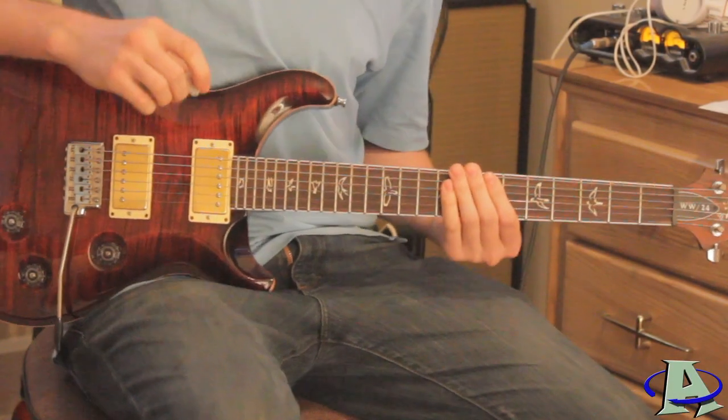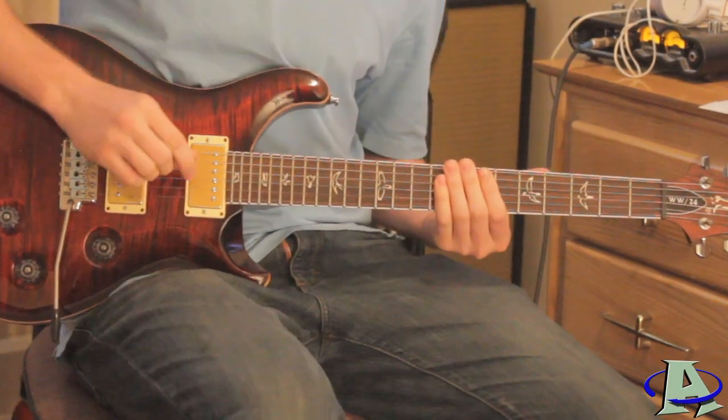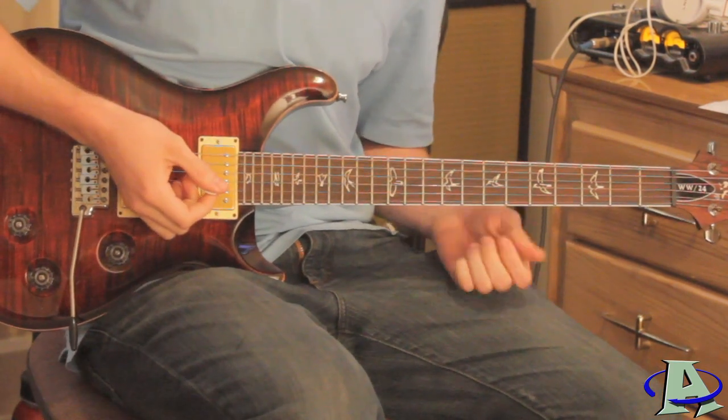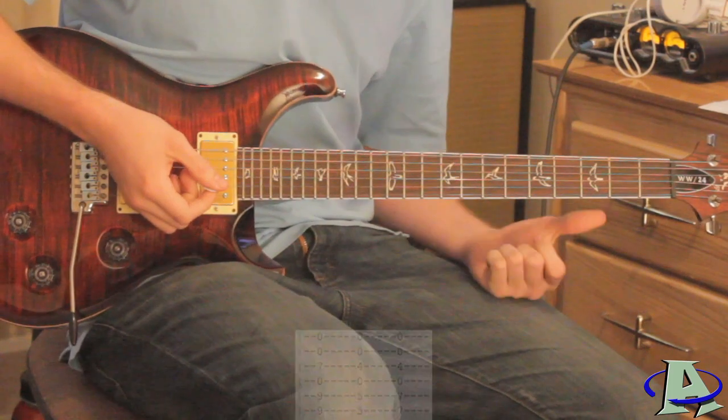This is a tutorial for my song 'One Day.' The tuning is in dropped D, and the rhythm guitar for this song is really easy, so I'll just go over that real quick. There are three chords.